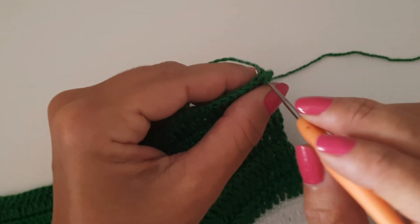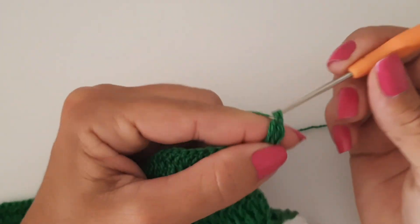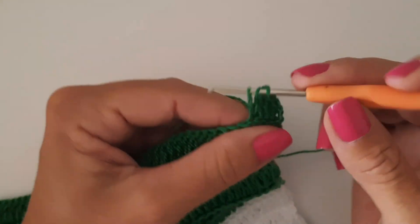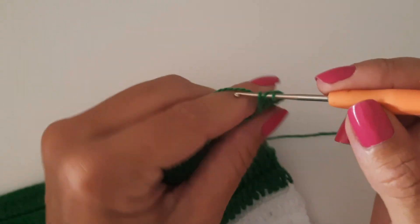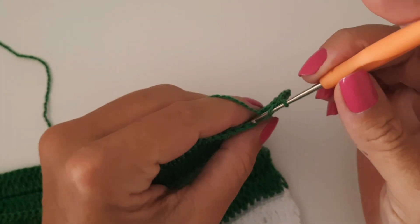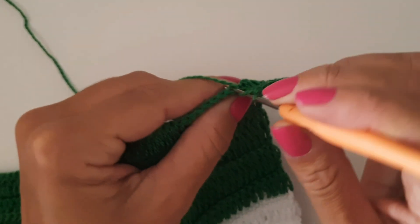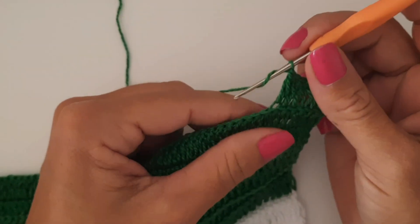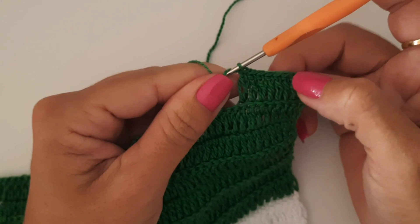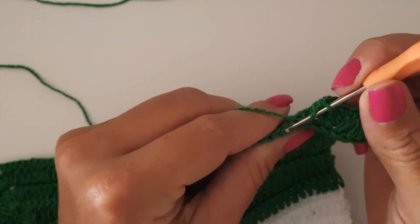Agora vou continuar distribuindo os meus pontos altos, pegando sempre na segunda alcinha — um pontinho pra cada ponto da volta anterior. Vocês já vão fazer essas diminuições se já tiverem atingido o tamanho desejável. Se for tamanho pequeno, vai trabalhar menos carreiras. Para tamanho M aqui é suficiente. Se for tamanho G, você vai fazer umas quatro a cinco voltas antes de iniciar as diminuições.